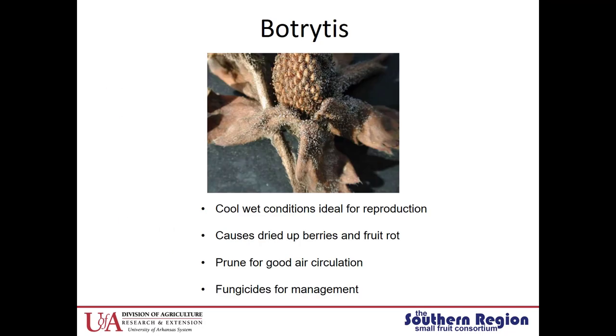First off, Botrytis. Botrytis has been a huge issue for us the past two years — we've had really cool, wet springs which is just ideal for Botrytis to reproduce. Botrytis causes dried-up berries and fruit rot, and it produces this gray fruiting body, so sometimes you'll hear this referred to as gray mold. A great way to help lessen Botrytis load is to make sure your plants are pruned correctly, because air circulation helps drying of the plants, which really helps with not just Botrytis control but a lot of different diseases.